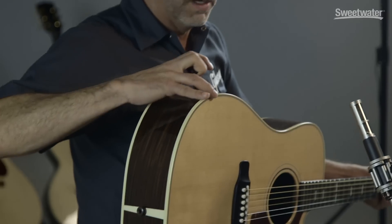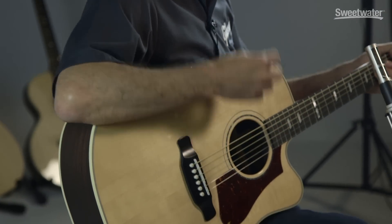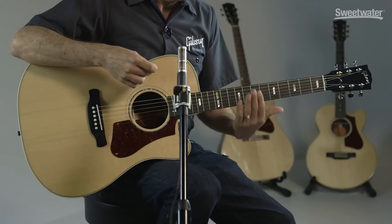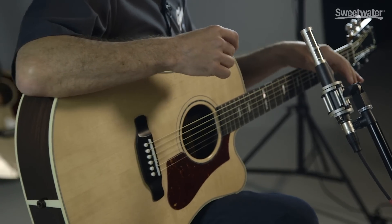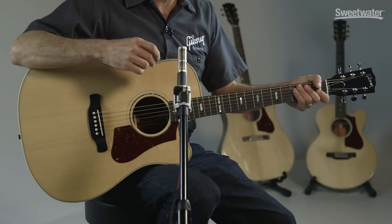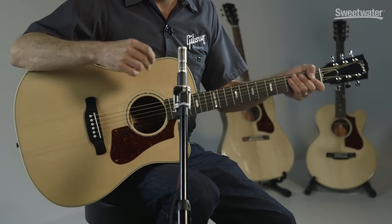First off, a slightly thinner body that just makes this very comfortable and fun to play. We flattened out the fingerboard to a 16 inch radius just for ease of play for that player that likes to maybe bend the strings a little bit. Neck profile slightly thinner, slimmer — just makes it feel like a high performance instrument.